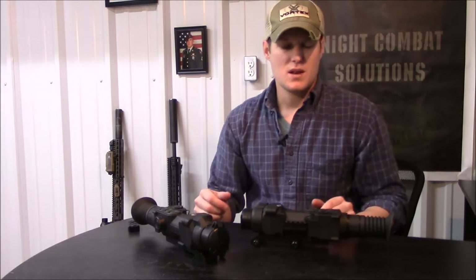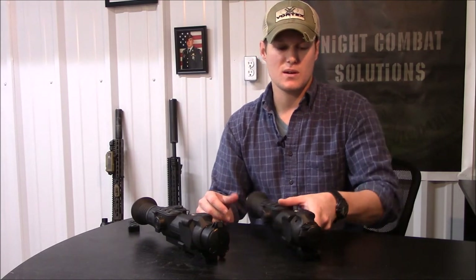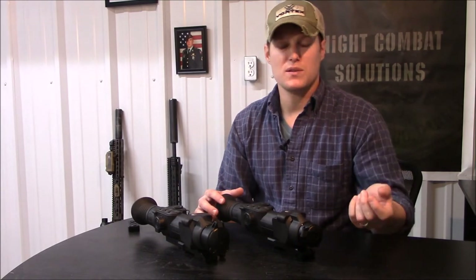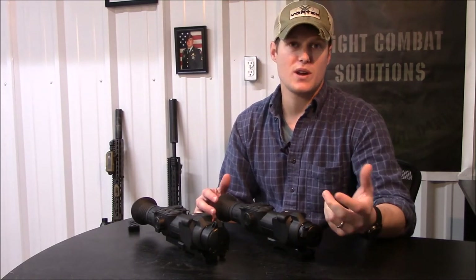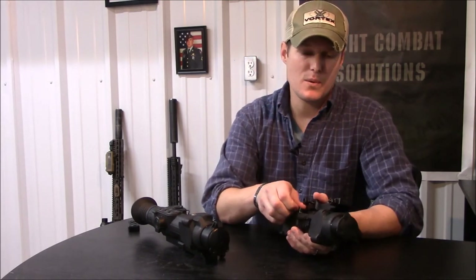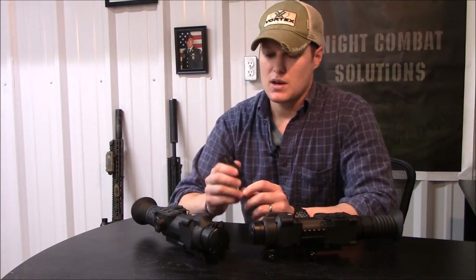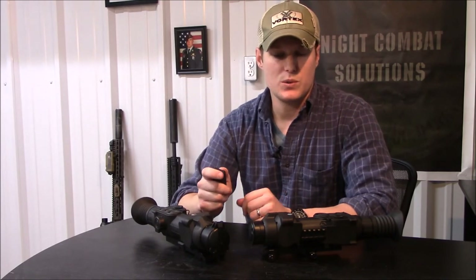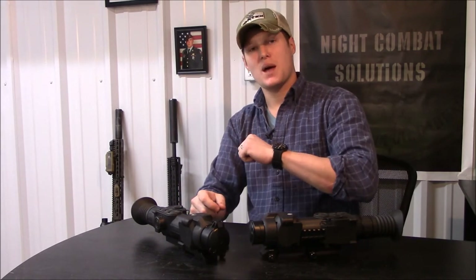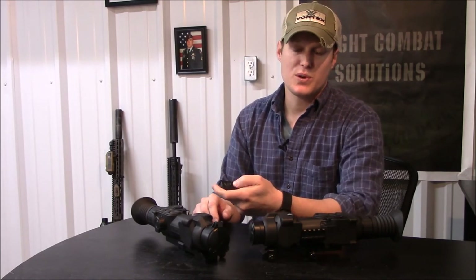There's an accessory rail on the left-hand side. I haven't really found anything I need to mount to it, but the idea is to mount a DVR, which is a good idea. I tend to mount my DVR in other locations where it's easier to access with a support hand. But you do have video out for recording your shots, and there's a wireless remote control that allows you to operate most features on the thermal without moving your support hand back to the scope — you can Velcro it up on the front of your forend.